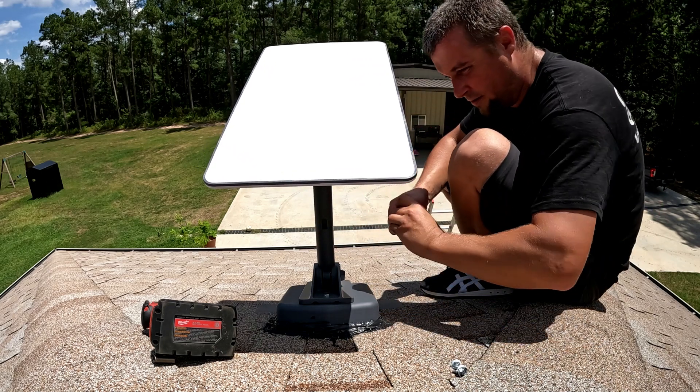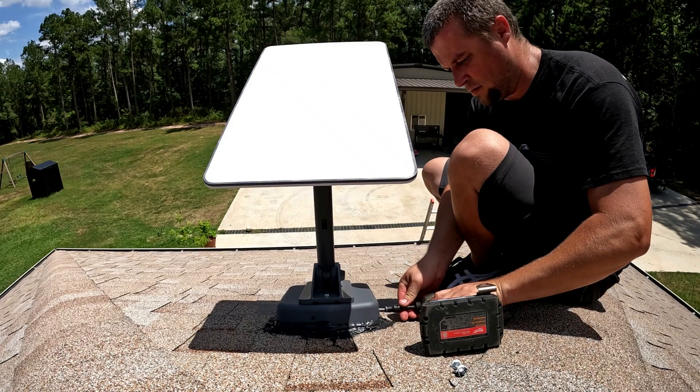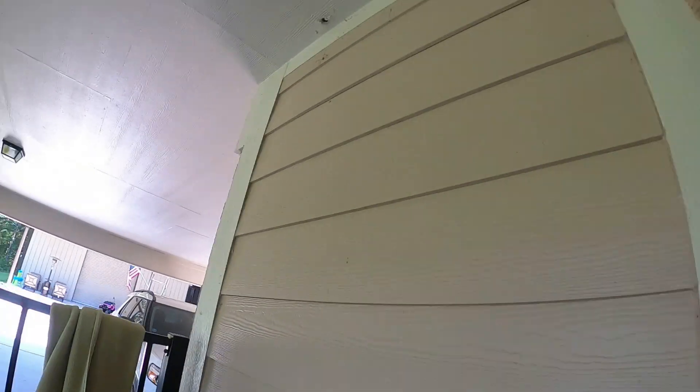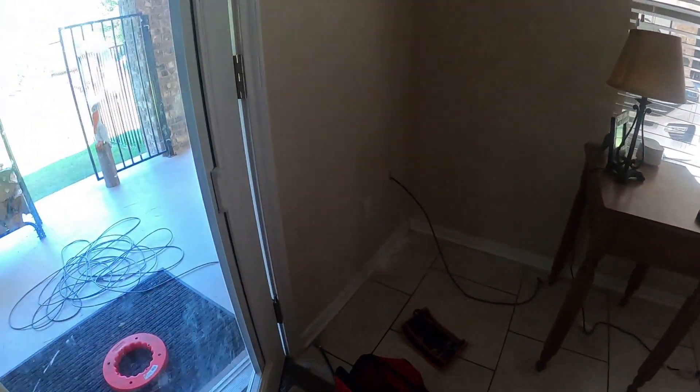I'll just leave this here for now and put one screw in it to hold it. We tried to run down the wall with a cable snake and find it in that hole but we couldn't get it, so Emily had the idea — which I'm glad she thought of because I was hot and tired — to come through the attic right there, and then run down the wall with those fancy cable clips that they have, and then run straight into the house. The router just sits on a little table in the corner of the house, so that saved a bunch of time and a bunch of sweat.